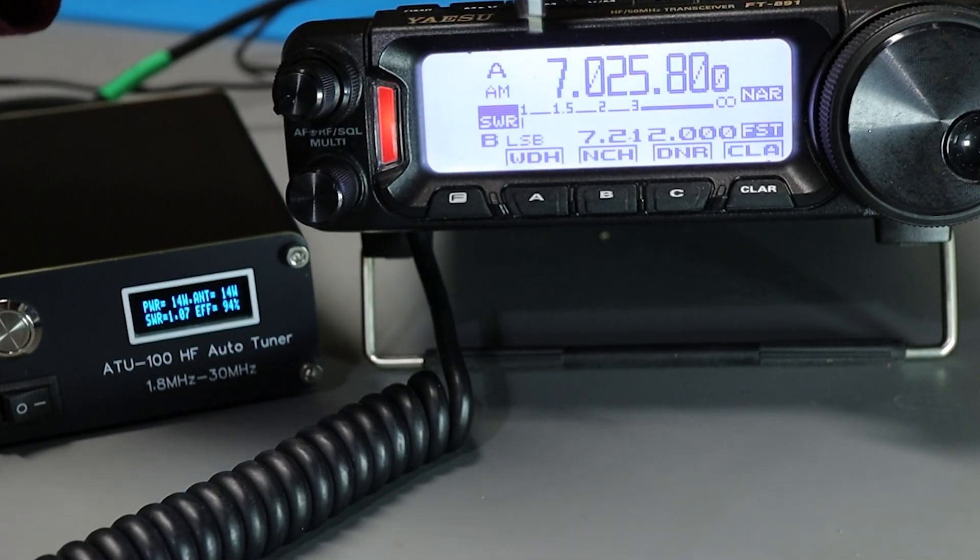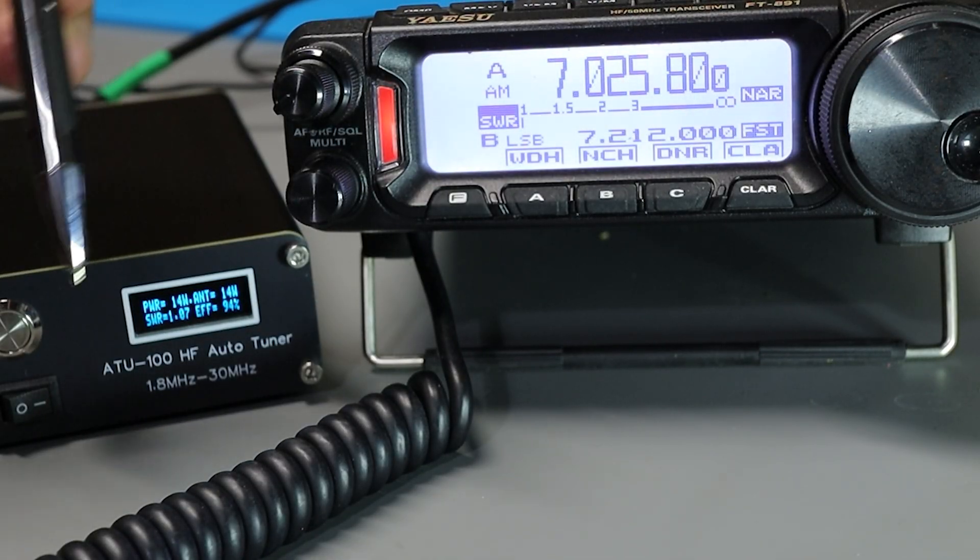If I want to reset the tune, I can push the button twice — you'll see it briefly say 'reset.' Keying up again, it retuned and we're down to about 1.05 SWR. The SWR meter on the radio may jump up briefly during the tuning process, but we're back to a near-perfect match.